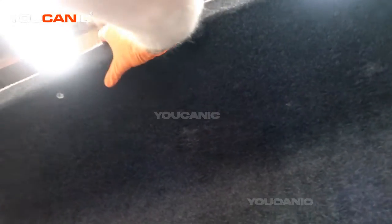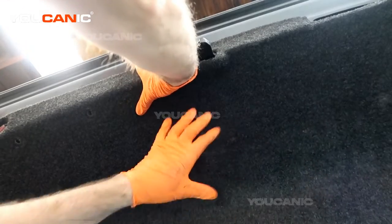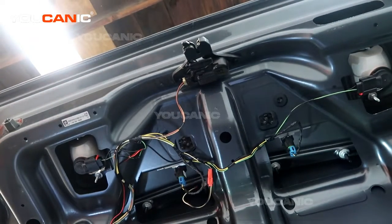There is a little cover piece that you'll remove. Once you pop the trunk, remove this by undoing all the push pins around it, then move and set it aside.